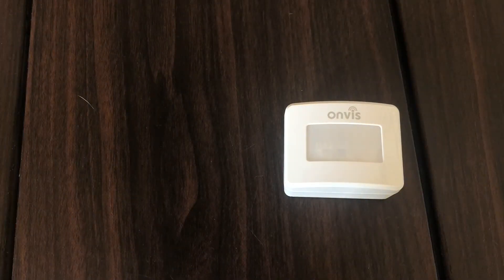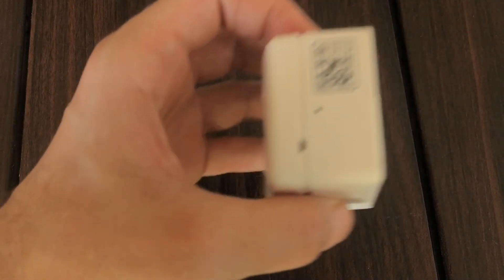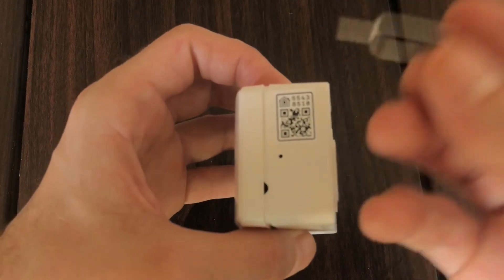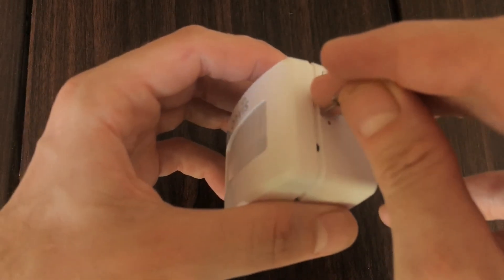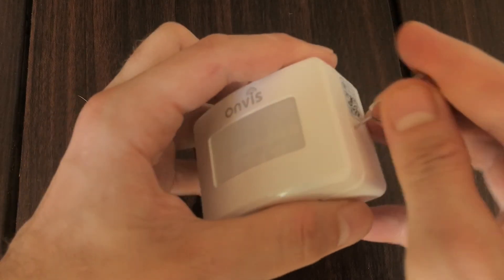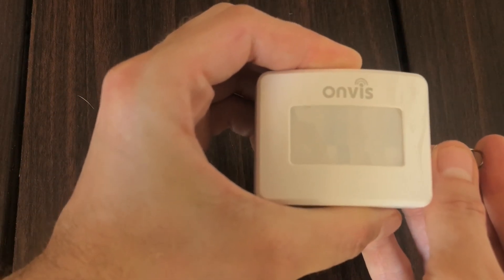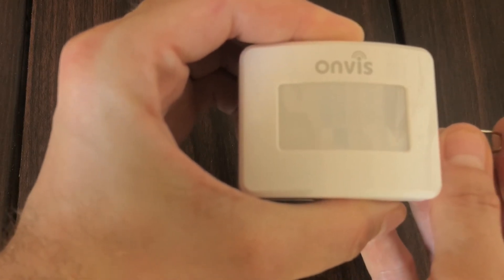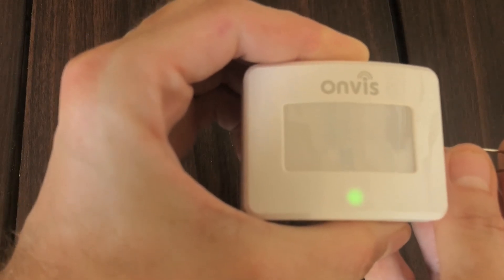So let's go ahead and look at how to do the physical reset of the device. If we're looking at the face of the device, we'll look at the right-hand side and find our recessed reset button. We'll insert our included reset tool — though we can really use any sort of long tool that fits into the hole. And once we get our green flashing LED, we should be good to go.